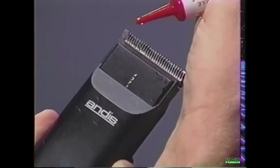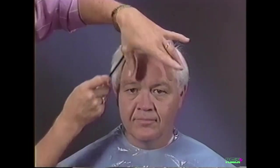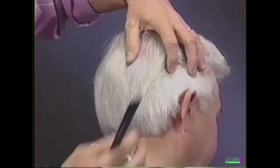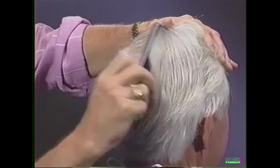Oil your blades before and after each haircut to ensure that your Andis blades remain sharp. Before you begin each haircut, familiarize yourself with the growth patterns and cowlicks of your subject's hair. Pay special attention to the hairline and growth pattern of the neck area and crown.